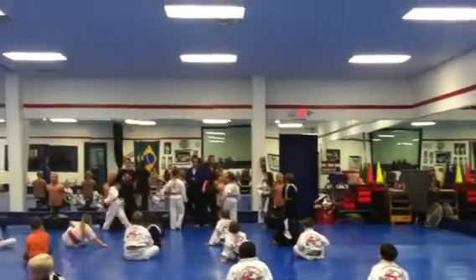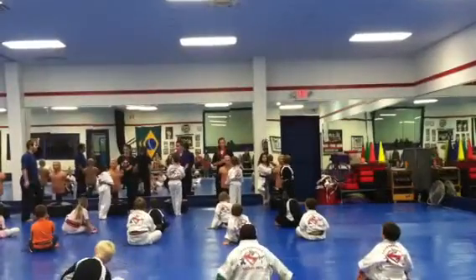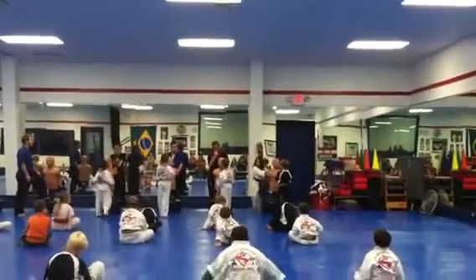Come on down here. Show me your fight stance, guards up. Back up a little bit, Jackson. Snap kick, knee strike.